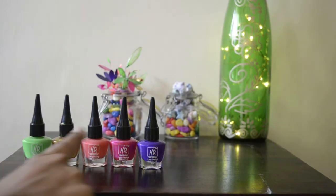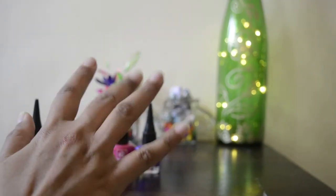Hello everyone, welcome back to Innovation Corner. I am your friend Sai. In today's video we are going to use these 5 nail polishes, but not to paint our nails. Then what are we going to do with them? Let's find out.